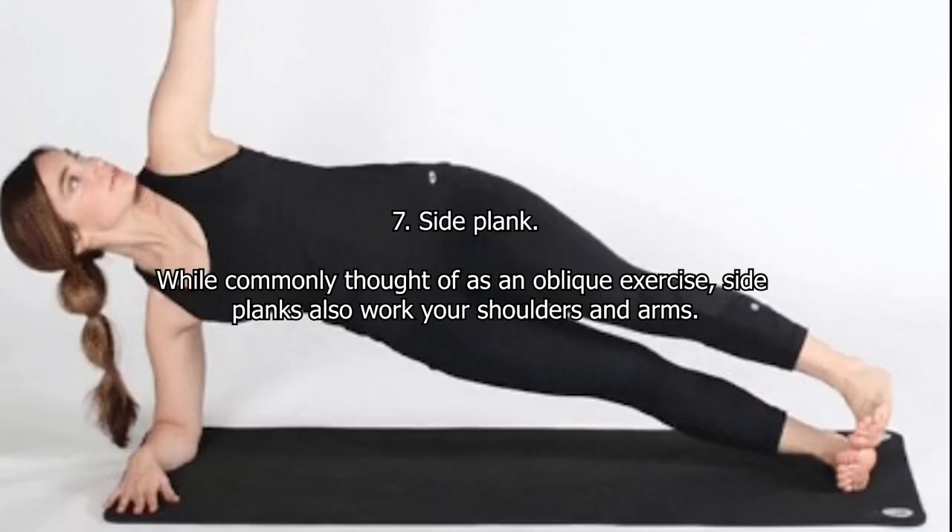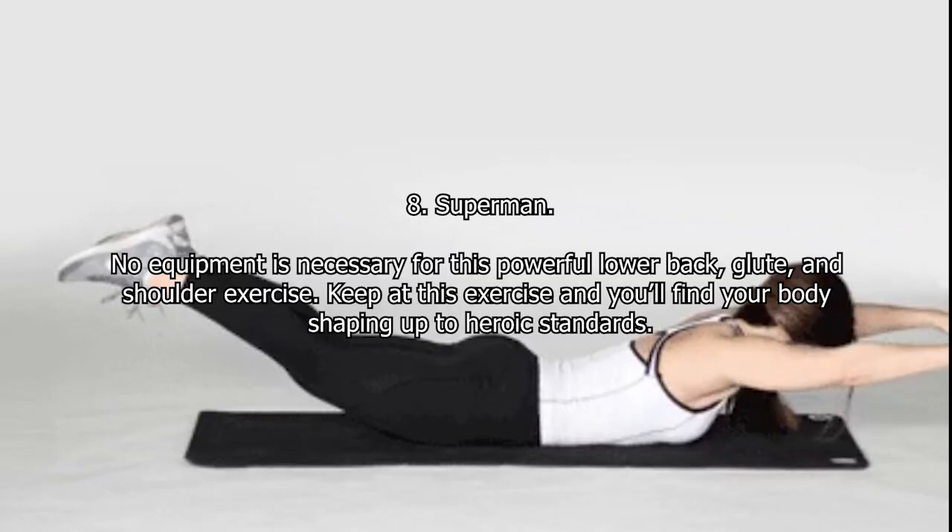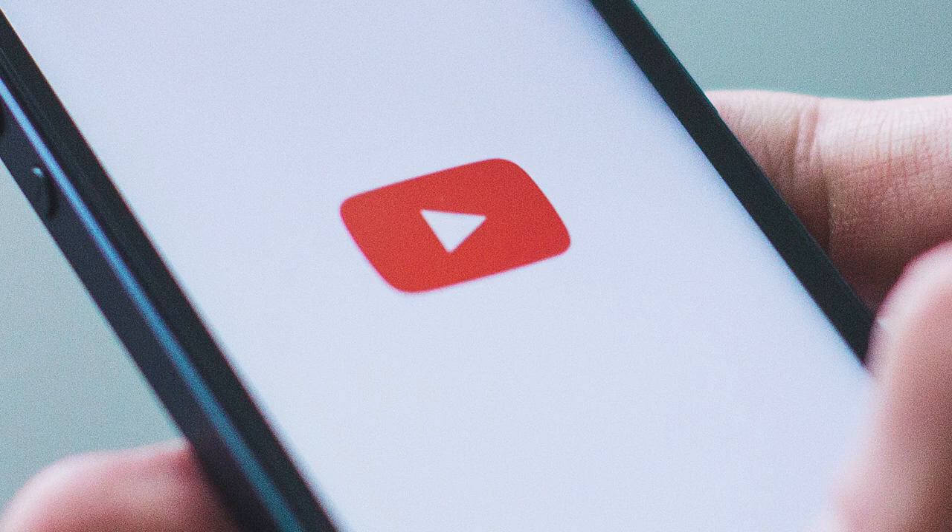Seven: Side Plank. While commonly thought of as an oblique exercise, side planks also work your shoulders and arms. Eight: Superman. No equipment is necessary for this powerful lower back, glute, and shoulder exercise. Keep up this exercise and you'll find your body shaping up to heroic standards.